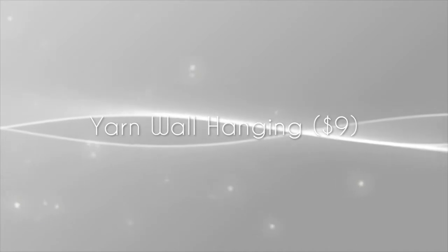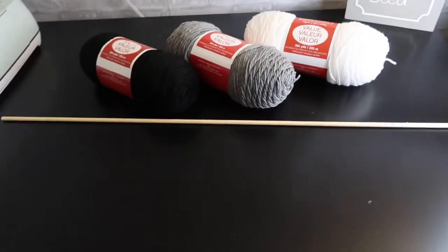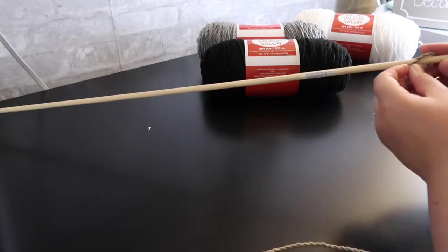The next thing I'm showing you is a yarn wall hanging. This was really easy to make but time-consuming — it took me about three hours. All you'll need is yarn and a wooden dowel.